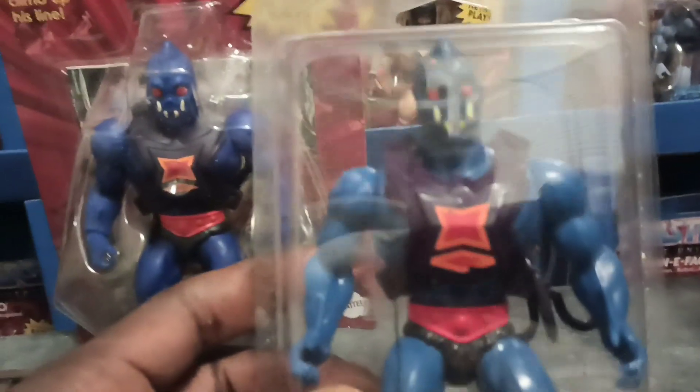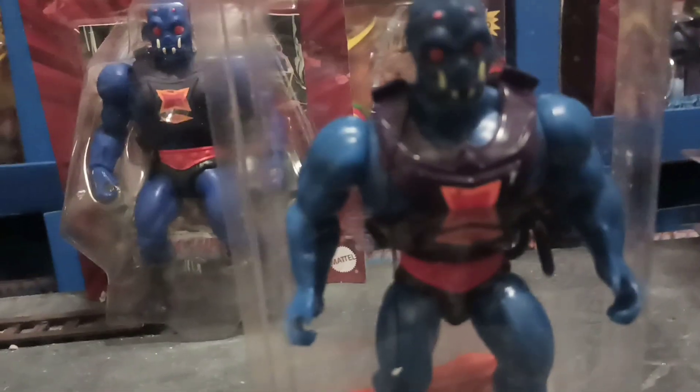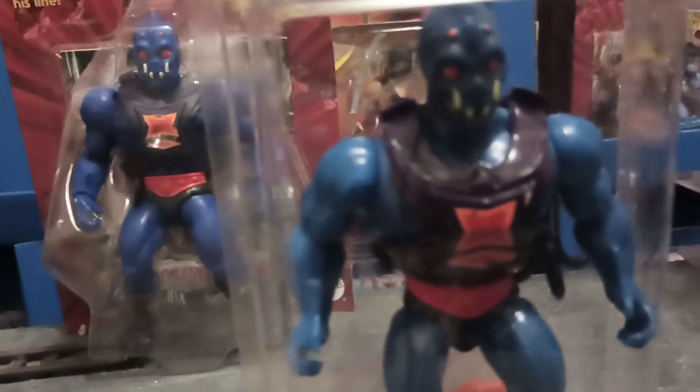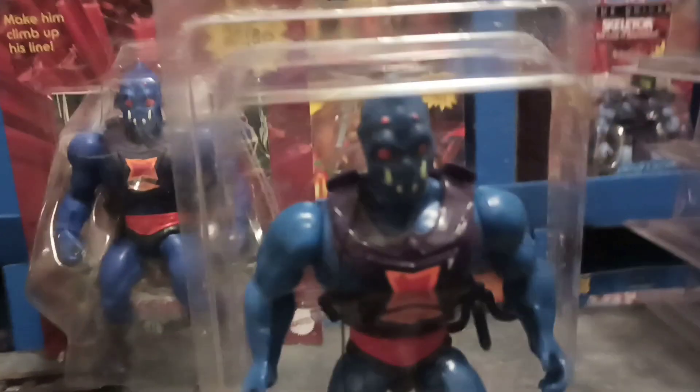My vintage joint looks good. I think all my vintage figures look good — most of them are complete.